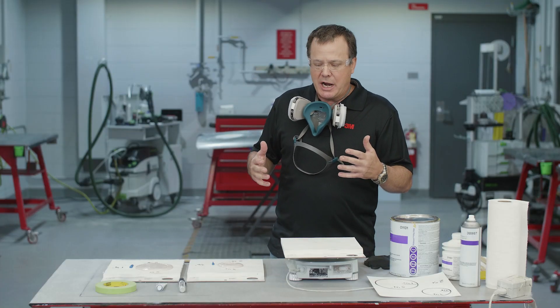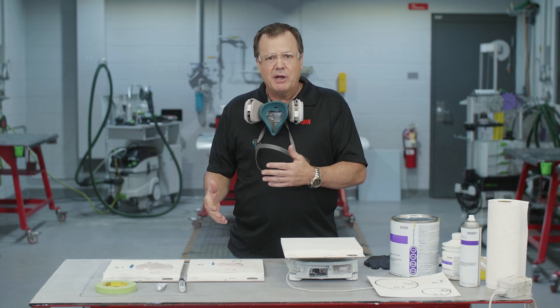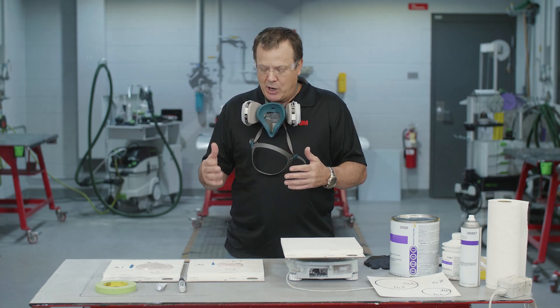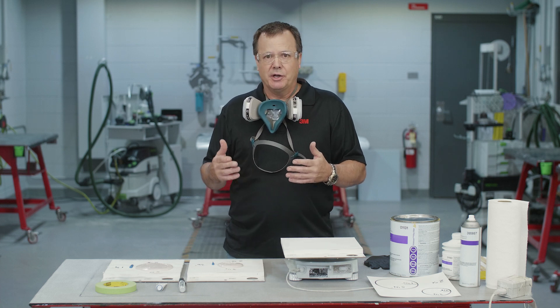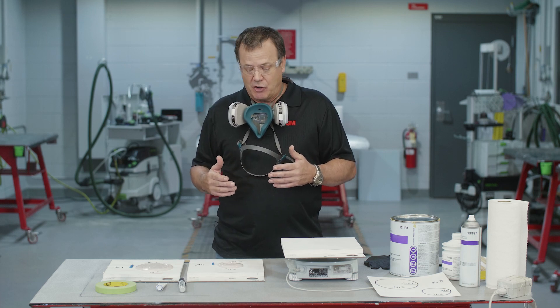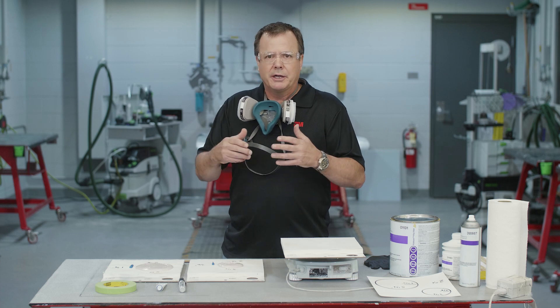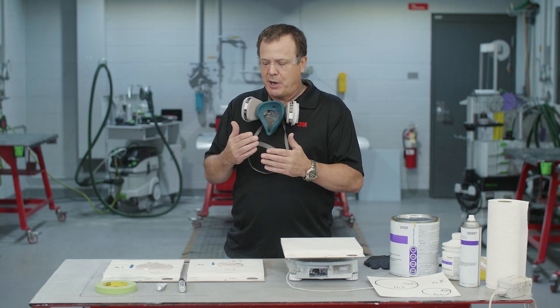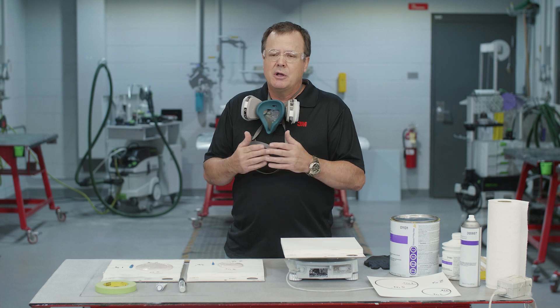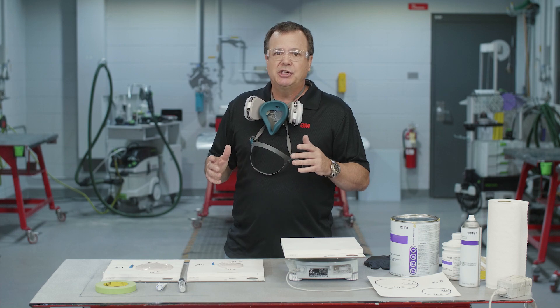A while back I was mixing up some body filler and thought about whether my mixing ratio was in the right range. The proper mixing ratio is 2% hardener by the weight of the body filler. Sometimes you mix body filler over and over and get a little carried away with the hardener. It's going to depend on the temperature in the shop how much hardener you need to use. 2% is the proper ratio, but we can vary that slightly — maybe down to one and a half percent and maybe up to just under three percent.